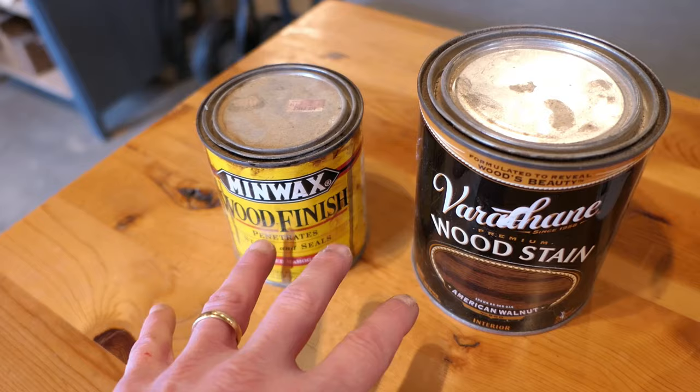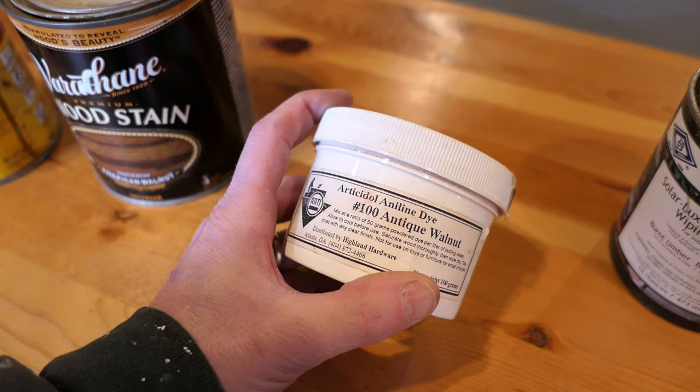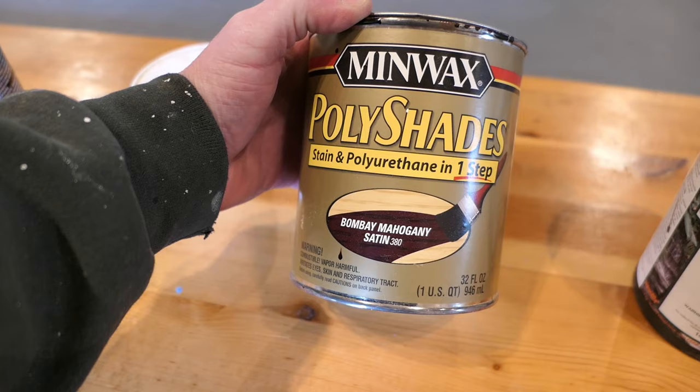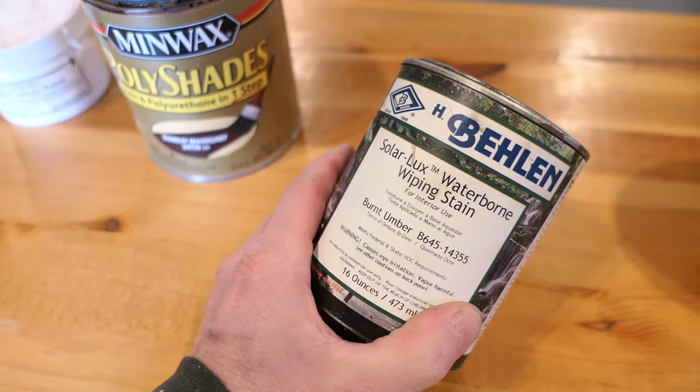You've seen me use dyes before, which come in a powder form and are put into water or an alcohol base, stirred up, and then you dye the wood. These work really well and you can get some fairly dark finishes, but when you really want the darkest finish, this is still not what I would reach for. You've probably also seen stain-and-polyurethane all-in-one products — you wipe these on with a brush, they stay on the surface, and you can get a fairly dark finish — but again, for the darkest finish, that's still not where I would go.